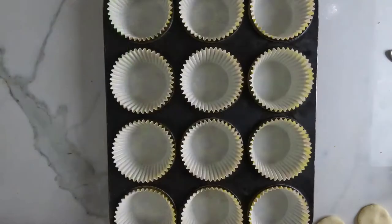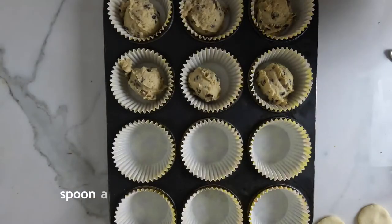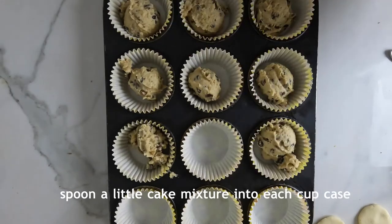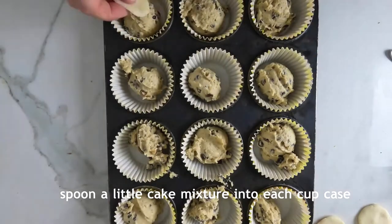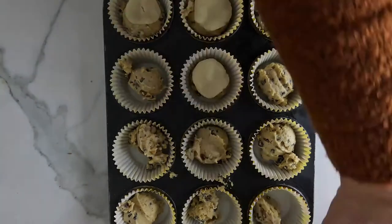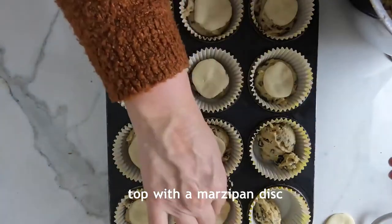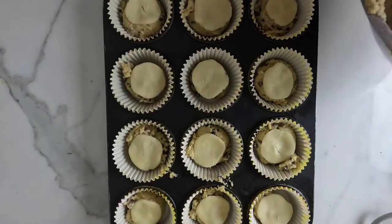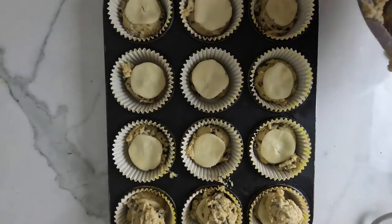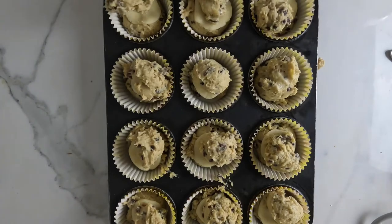Place 12 cupcake cases into a muffin tray. Spoon a little of the cake mixture into each of the 12 cupcake cases. Place a disc of marzipan into each one and gently press down. Then divide the remaining cake mixture between the cupcakes and spread level, covering the marzipan discs.